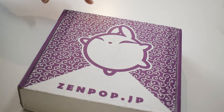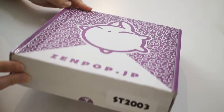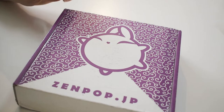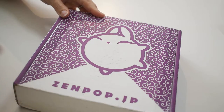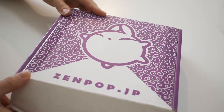Hello everybody, welcome back to my channel. Today we're unboxing the March 2020 Zenpop stationery box. This is a monthly subscription of really cute stationery and other adorable things from Japan. If you like things like this, please don't forget to subscribe because I have lots of things that come up like this. But let's go ahead and open the box and get right into it.